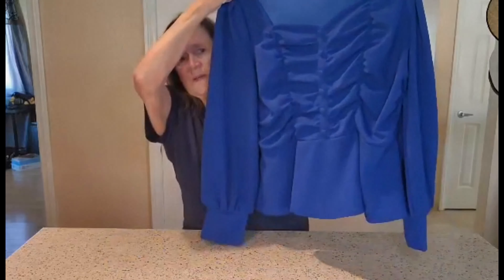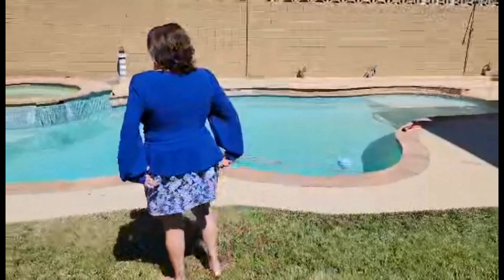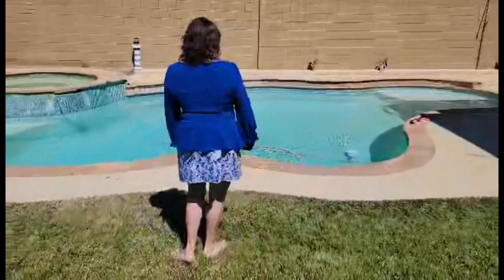Got the cute little skirt on there. So let's go ahead and give it a try and see what it looks like on. I really like how this fits and how it accentuates the waist. It really is a nice shirt.